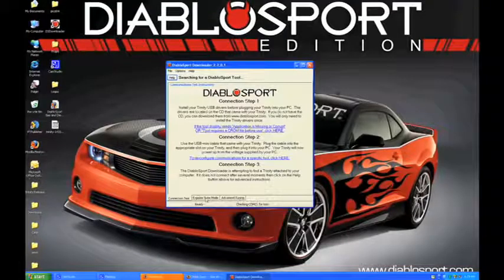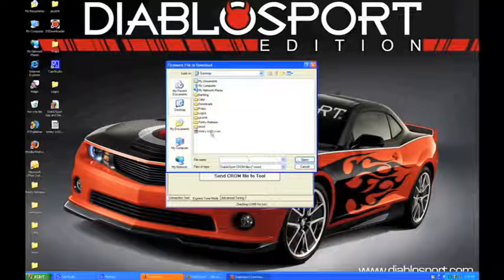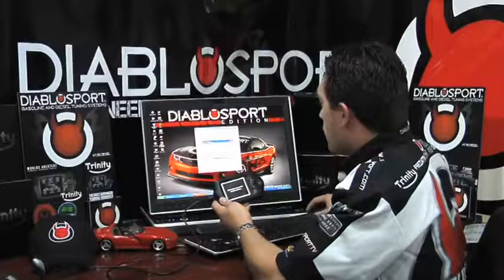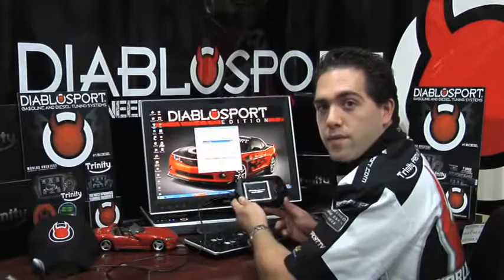Now go ahead and at the bottom, click the Express Tune mode. Locate the Chrome file which you saved to your desktop and click OK, and your file transfer will now begin. This should take approximately five to six minutes.